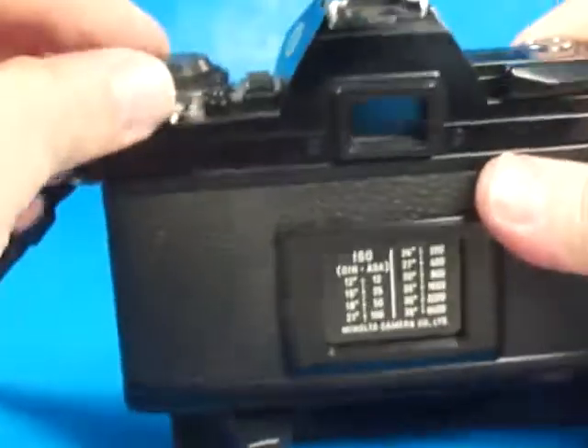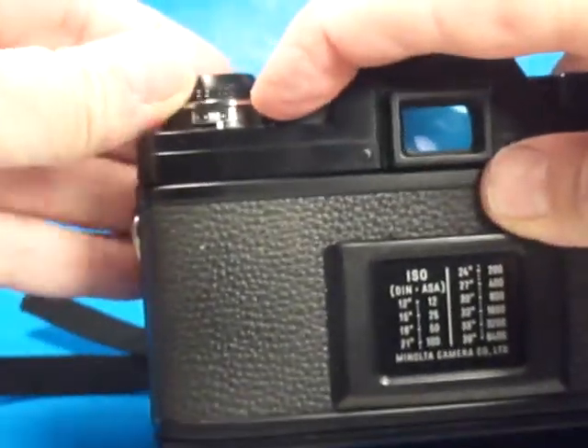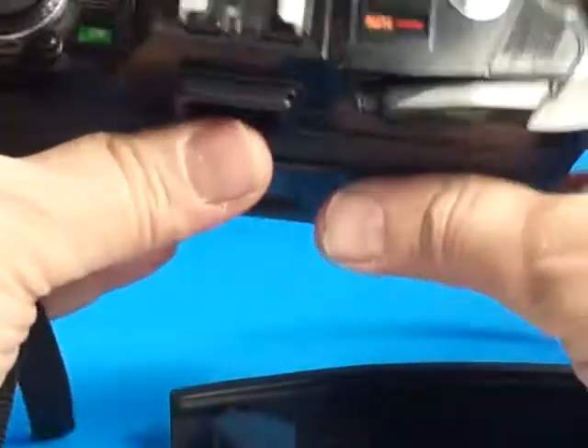If we look around the back here, we can set the ISO or ASA number — push this little button and turn this dial. So that's working nicely.